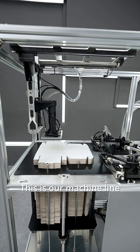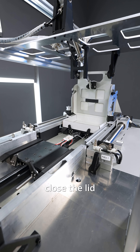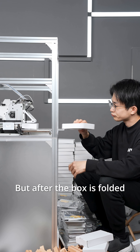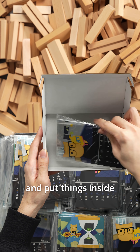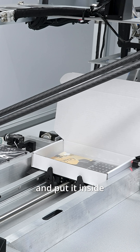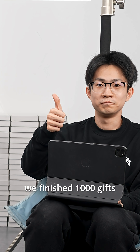This is our machine line. You can pick up the cardboard, press it into the mold, tuck the sides in, move to the next step, close the lid, stuff into the small corners, and make a box. But after the box is folded, you still need to open it again and put things inside. So we added the robot arm — you can pick up the calendar and put it inside. In 15 seconds, one gift is ready. In one afternoon, we finished a thousand gifts.